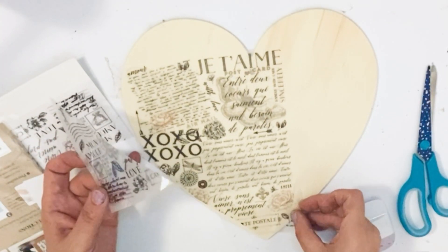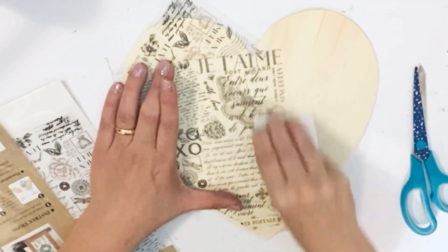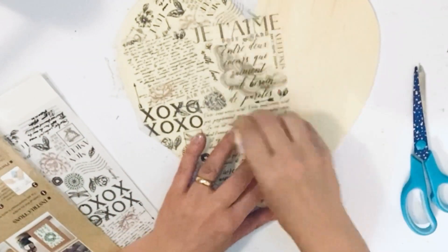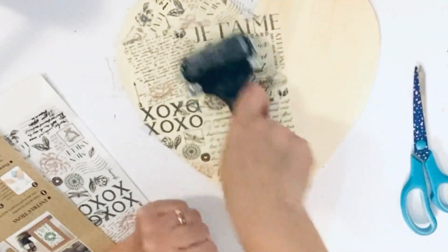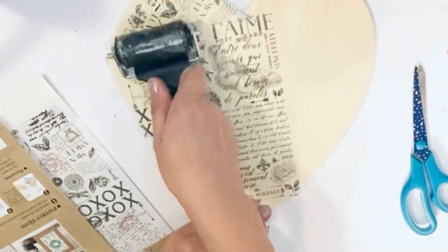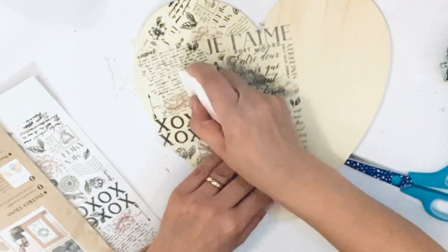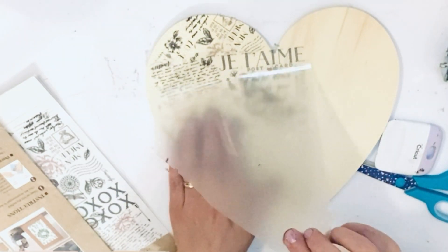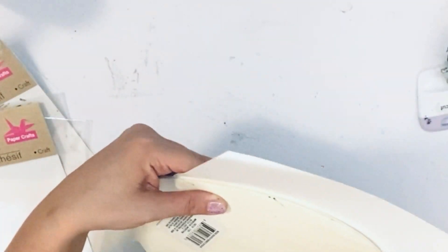Look how beautiful they are. I'm going to transfer them to the wooden plaque with the scraper, going all over just to make sure the whole wording is transferred. I'm using the roller too so it can be nice.